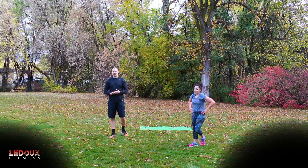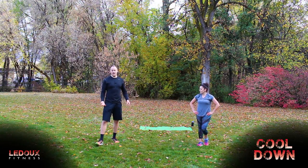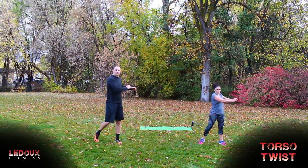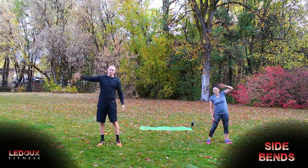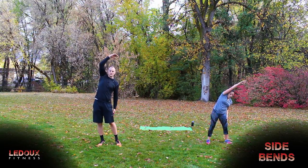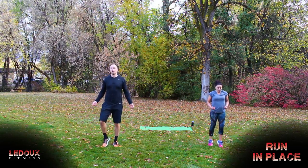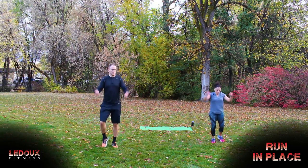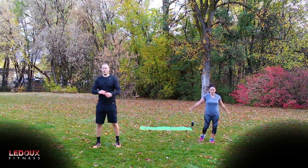Nice job, Kara. Nice job, everybody else — that is the end of the hard stuff. We're just going to cool it down and stretch it out. Let's go back into our twists, just kind of keep moving for a second before we drop into stretches. Let's go side to side, some light jogs, kind of jump rope, get those arms moving. A little backwards jump rope with big arm circles. One more set of twists — slow down your movements a little bit now.